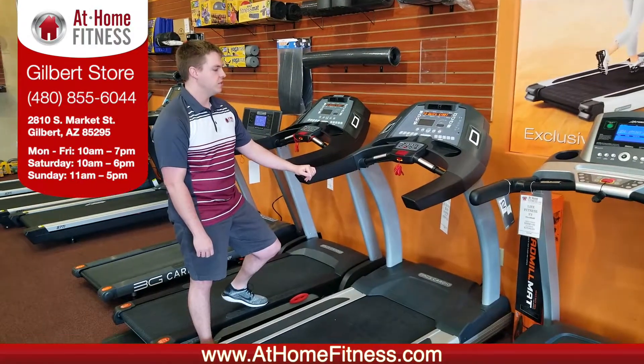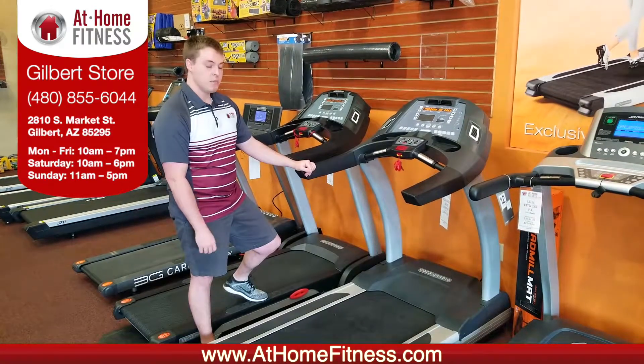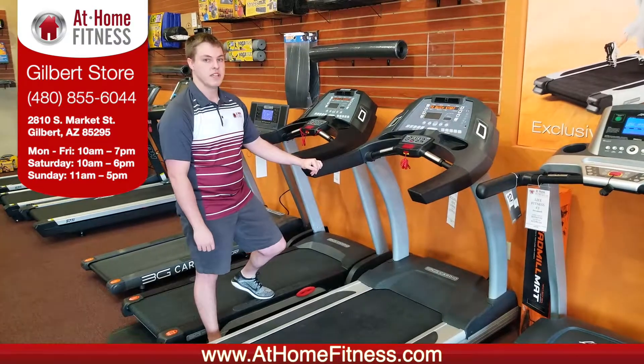The 3G Cardio Elite Runner Treadmill comes with one of the best warranties on the market. It has a lifetime warranty on the frame and motor, 10 years on parts including the console, and two years of labor.